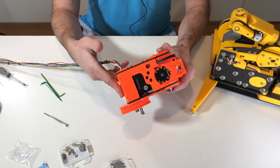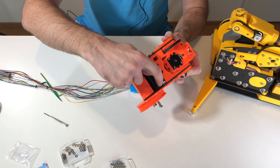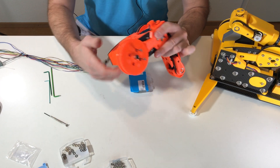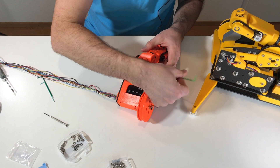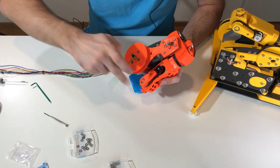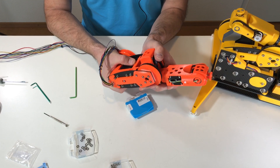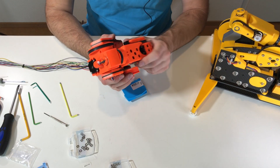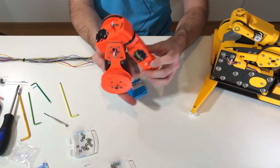Now it holds together — almost everything is assembled. The wires come here and go through this channel, and you can see them here and through the axis. Now all that's left is to put some screws here and here and also tighten this belt with this motor. I used a screwdriver to push the motor and fixed the screws. This was complicated but we managed to assemble this part. Now axis number four and axis number three are assembled.